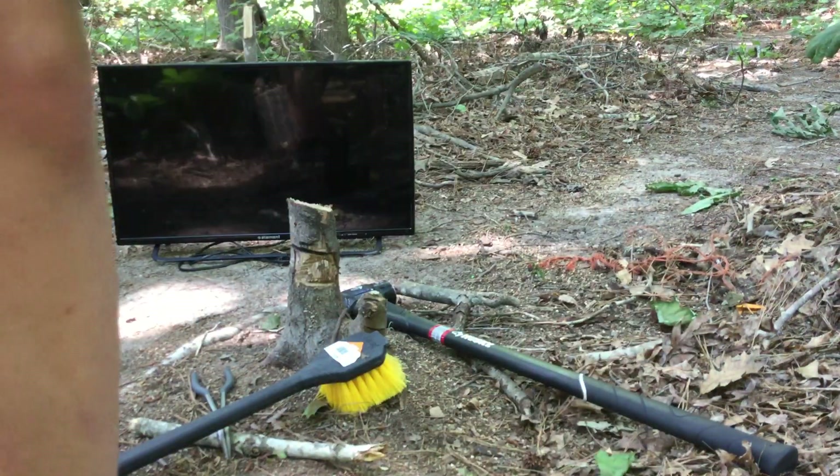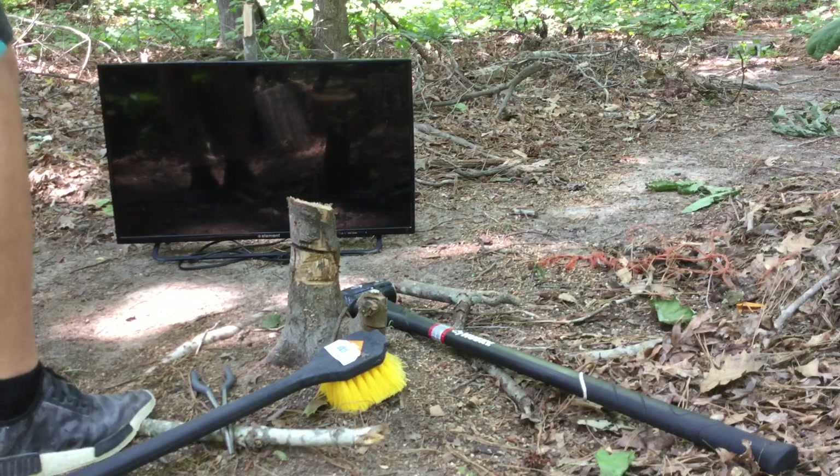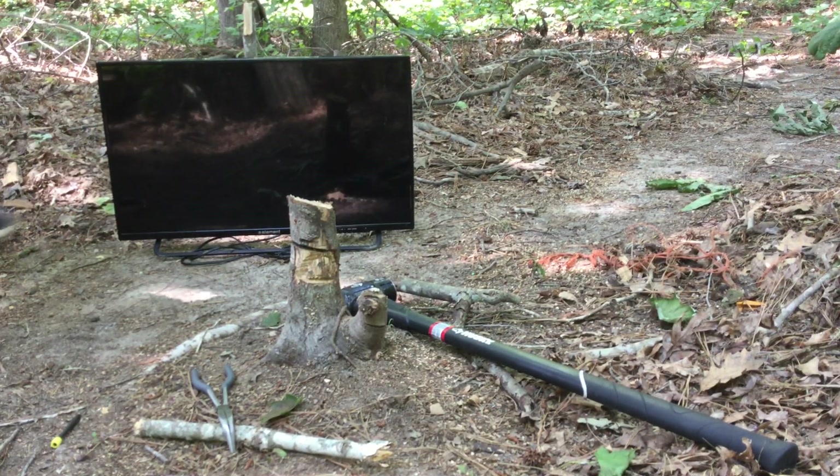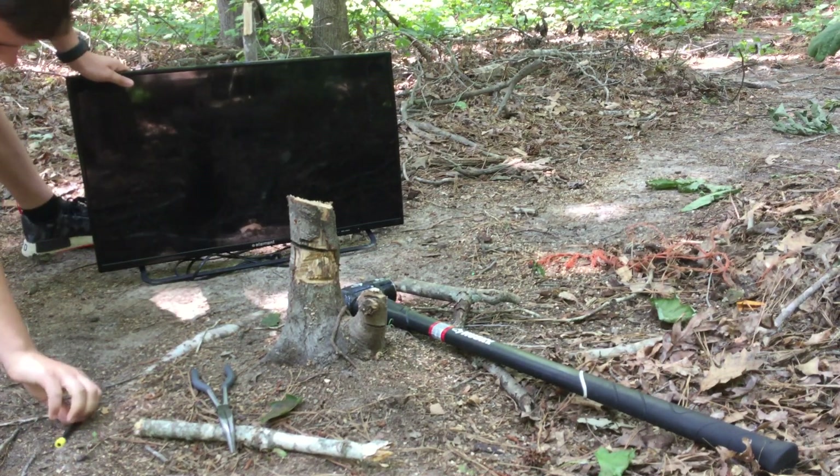We are in the woods. My dad is going to... Alright, let's start with a brush.